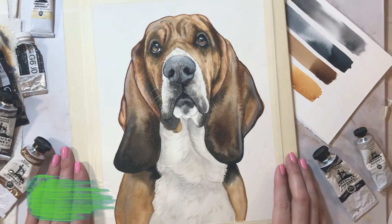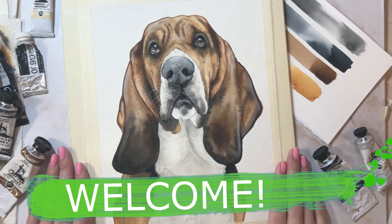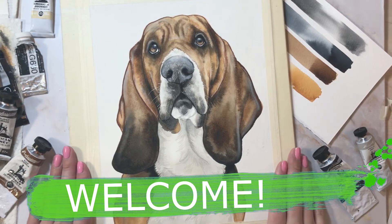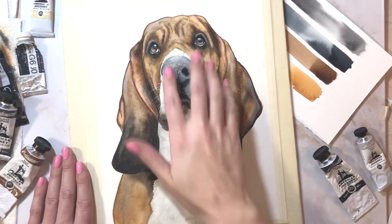Hello everyone and welcome back to another Skillshare class. I am super excited to have you here. If this is your first time, welcome. You might want to check out a couple of videos prior to this one where we paint the dog nose and the dog eyes.